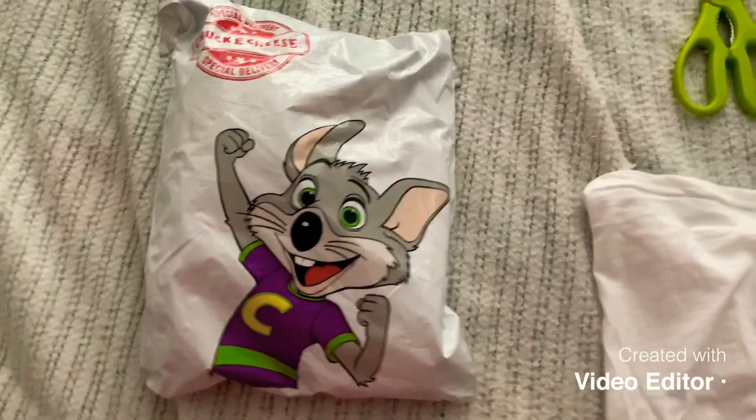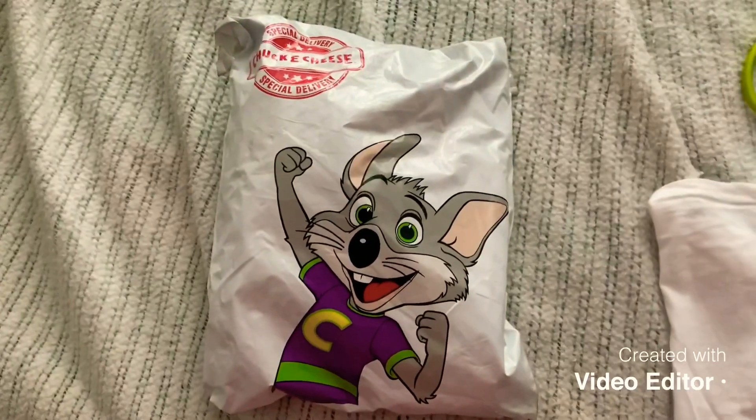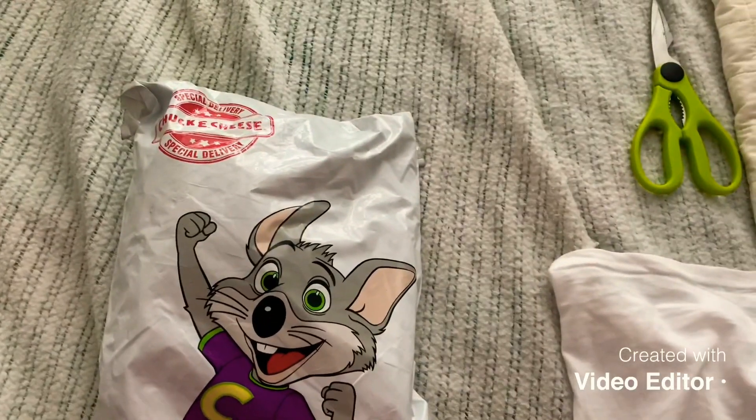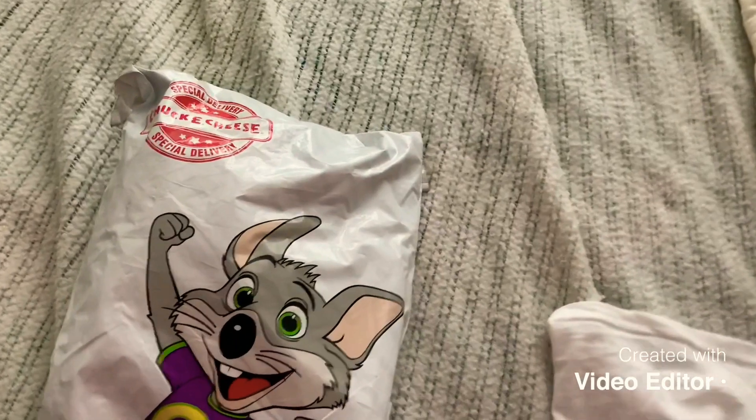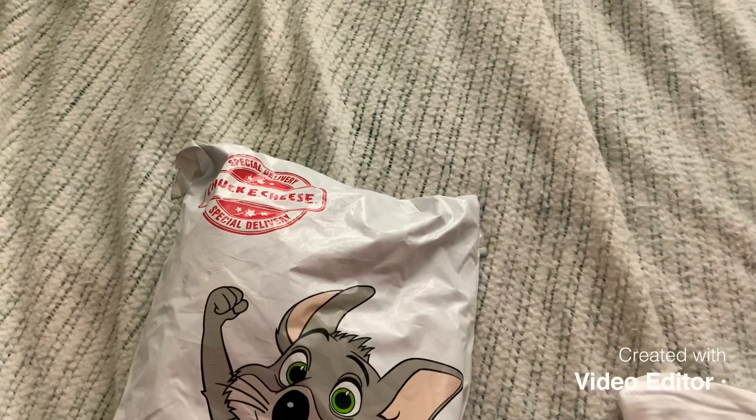Hey guys, CEC Roadsters here. Check this out. The packaging for this is amazing, I gotta tell you. So today we're gonna be opening up the Big Head Helen plush.